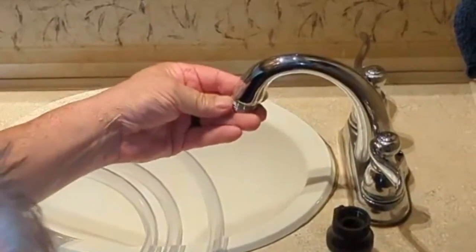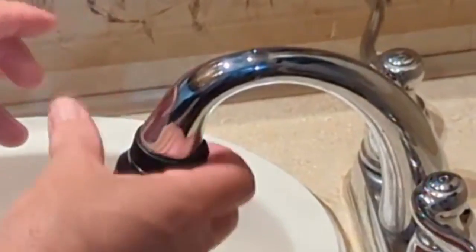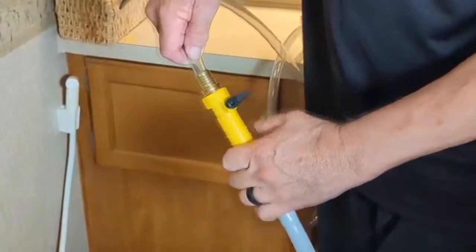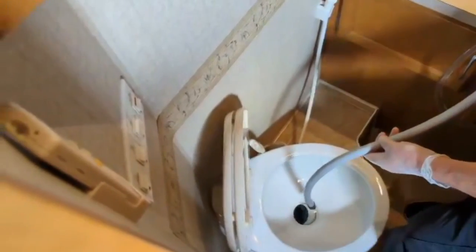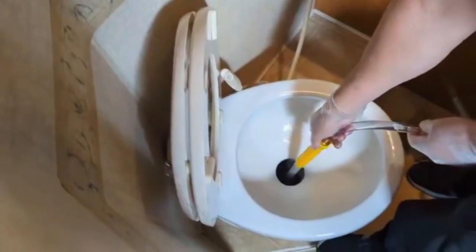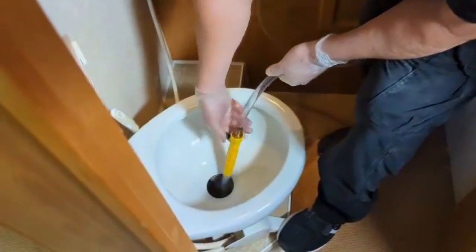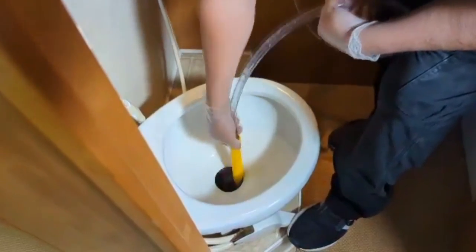This tank wands faucet hose kit is designed to connect the tank wands to a bathroom faucet. Attach the anti-siphon valve to the water supply and attach the faucet hose to it. Attach the opposite end of the hose to the tank wands. Open the toilet valve and keep it open to prevent any damage to the valve. Work the wand down into the holding tank. It's best to use hot water. Turn the faucet on and control the flow of water using the valve on the tank wands. You can turn the wand back and forth to clean the entire tank.